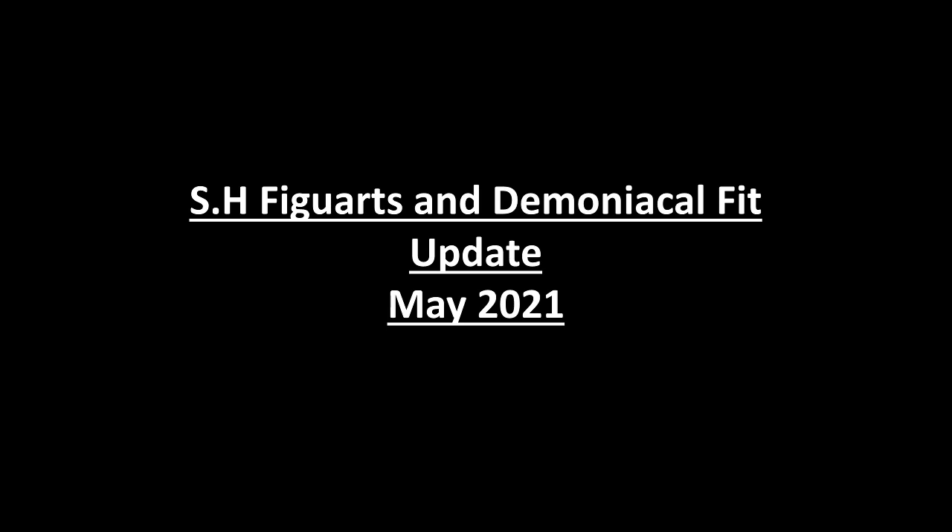Hey folks, Dino here again. This time taking a look at the latest figure updates. Pretty much the reason I did this is because there was a very important one just been announced, but I thought I'd make it into a larger video just to update the last couple of months.